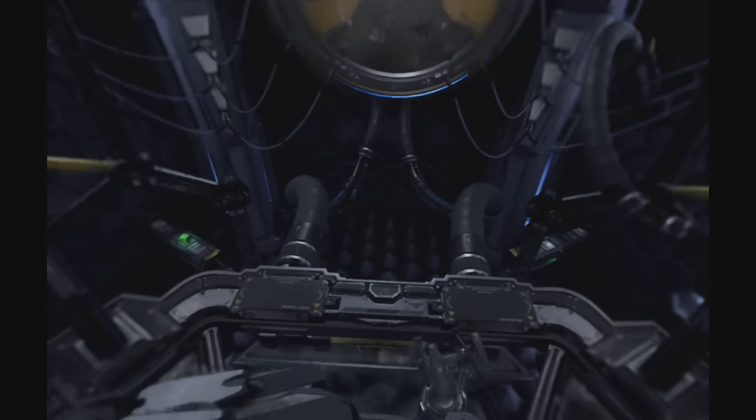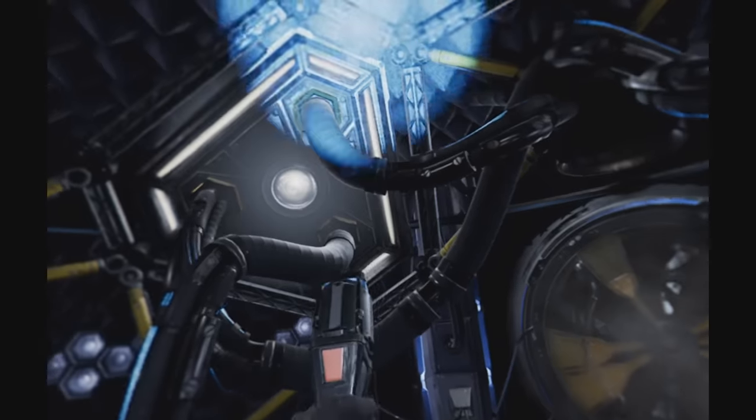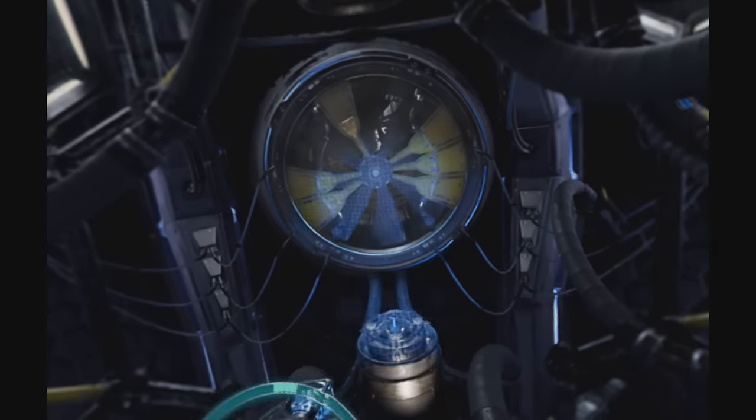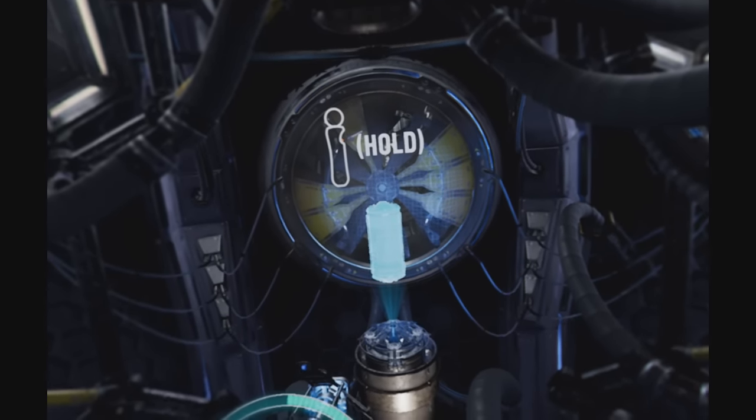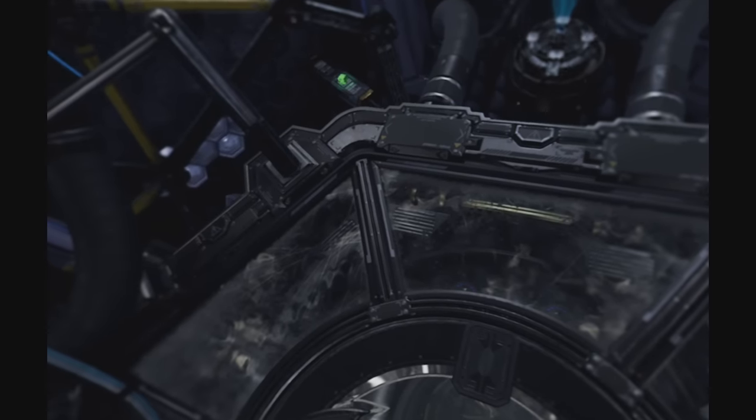Forensic scanner, ready for deployment. Software update allows for crime scene visualization and multi-layer analysis. Please scan target. Calibrating diagnostics. Diagnostics calibrated.